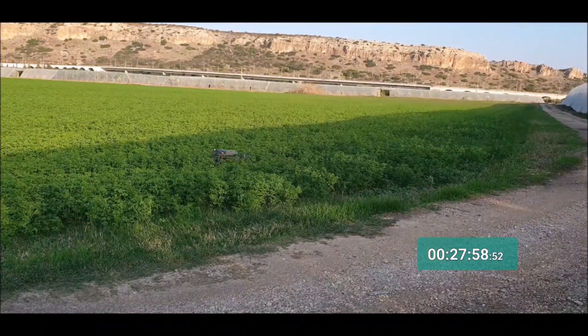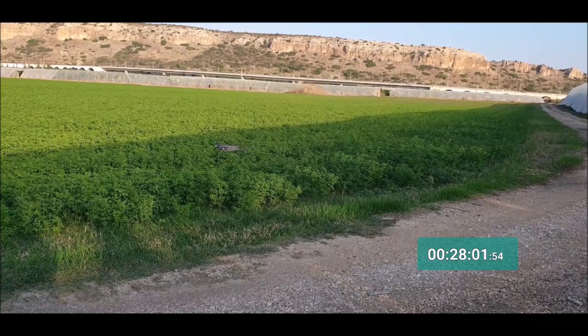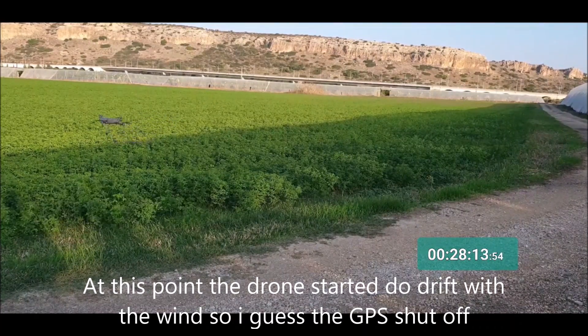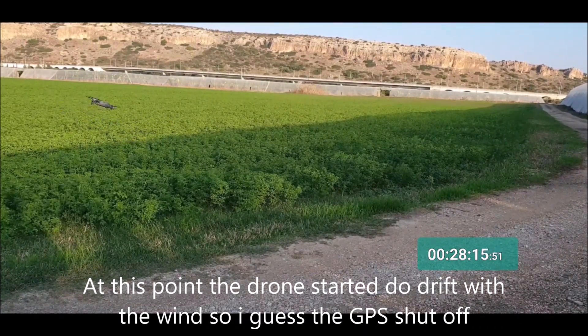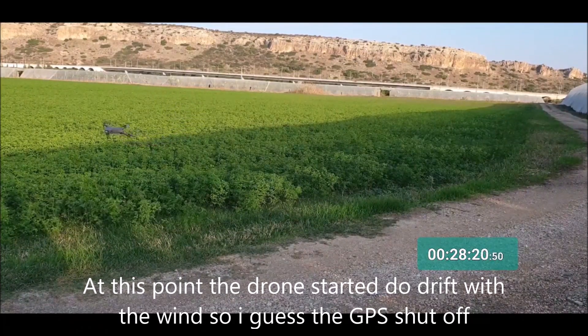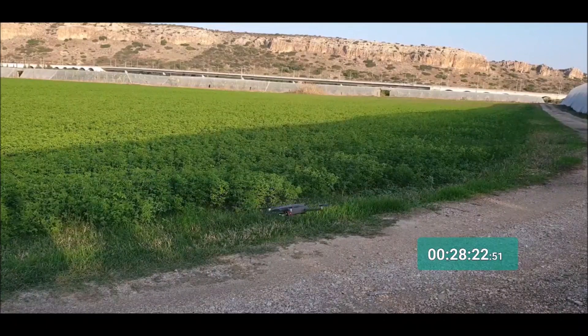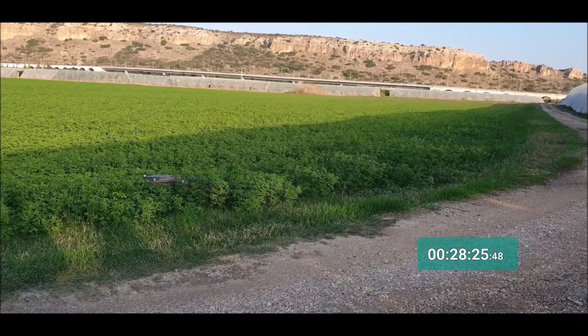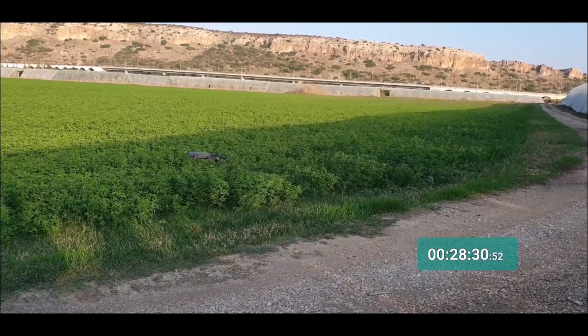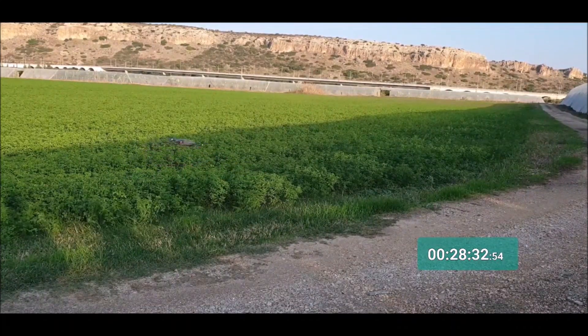The DJI Mavic 2 Zoom is doing a pretty good job — already over 28 minutes in air. At this point, the drone started drifting in the air with the wind. It seems it shut its GPS off, and I tried to keep it manually in frame — you can see it moves a lot. This is something really important to know: at a certain point the drone just turns its GPS off.